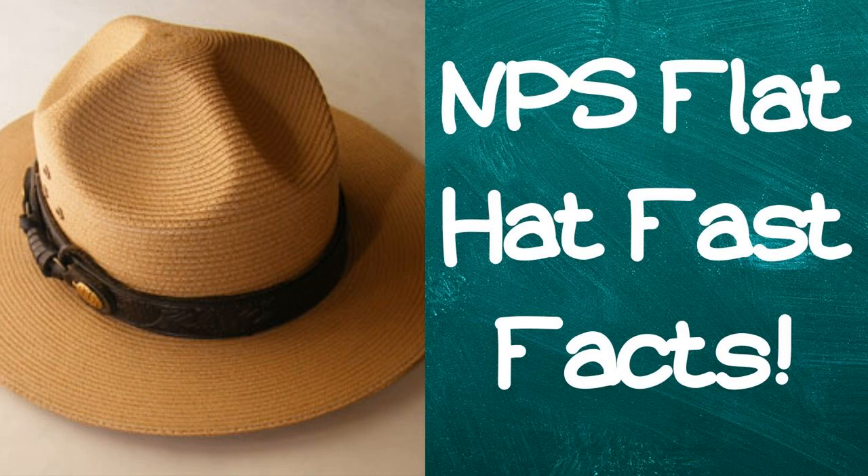Hello, Rangers, and welcome to Ranger Ruby YouTube channel. Today in this video, I'll be going over NPS Flat Hat Fast Facts. Let's go ahead and dive right on in.